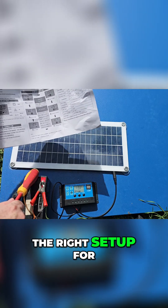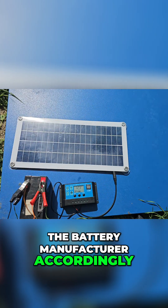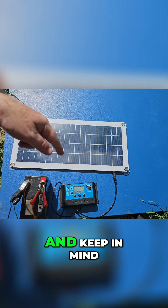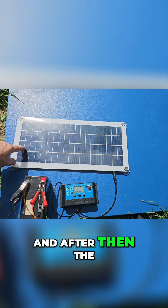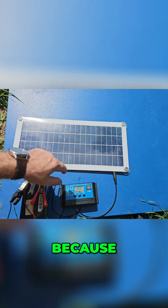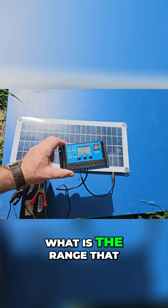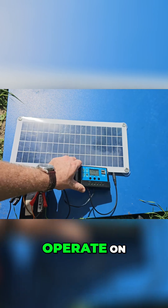Follow the battery manufacturer's settings accordingly, and also keep in mind: first connect the battery, and after that the solar panel, because the controller is automatically detecting what the voltage is and what range it should operate on.